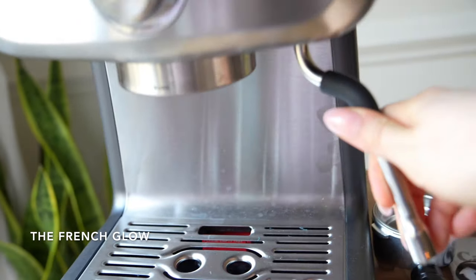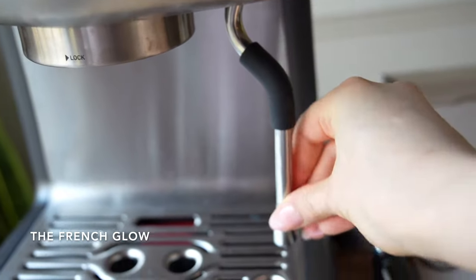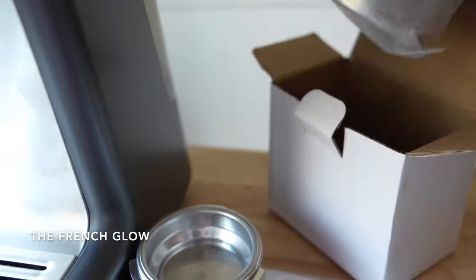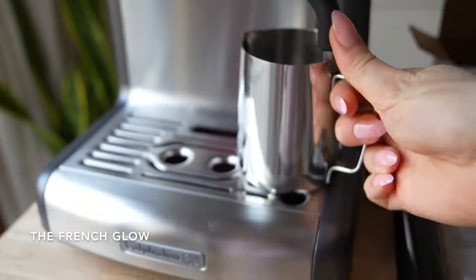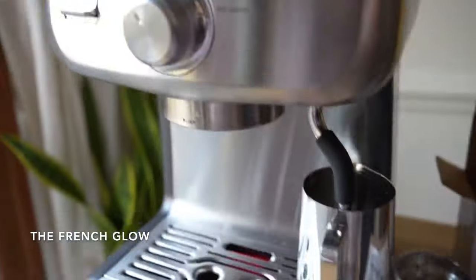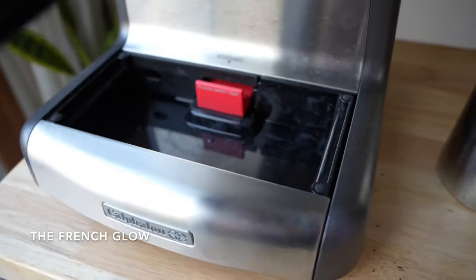This is the steam wand and you can easily change its position like this. It also comes with a stainless steel milk pitcher, a tamper, dual one and two cup filters, and a cleaning pin. There is a space on top of the machine to keep the tamper and you have an accessory tray on the bottom.